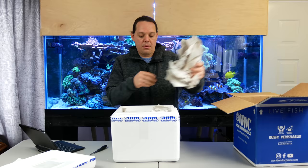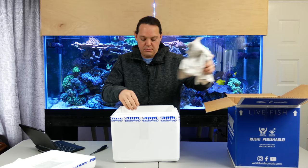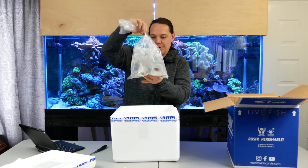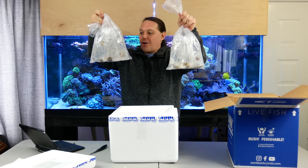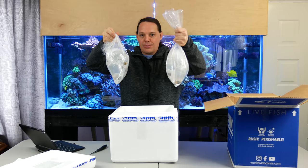Let's get this packing paper out, keep everything in place. Oh yeah, look at all of that — holy mackerel! Look at all of that — that is so many just awesome frags!